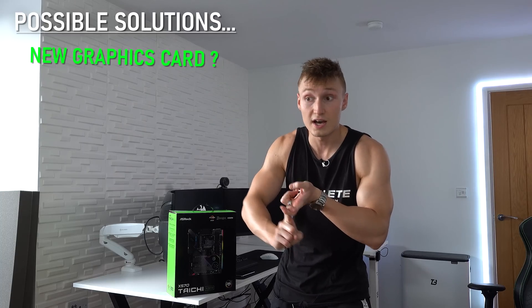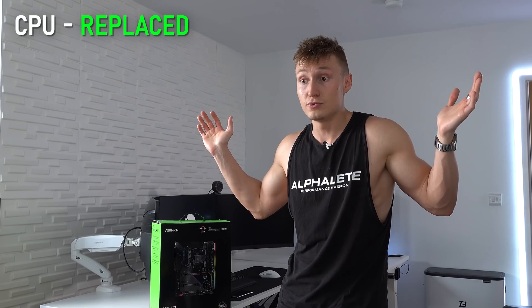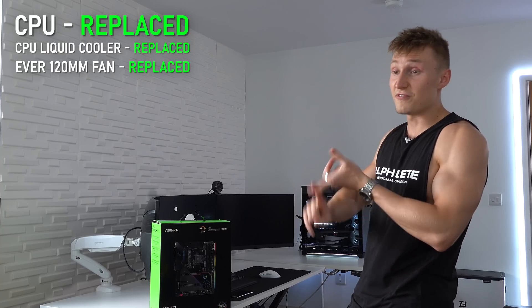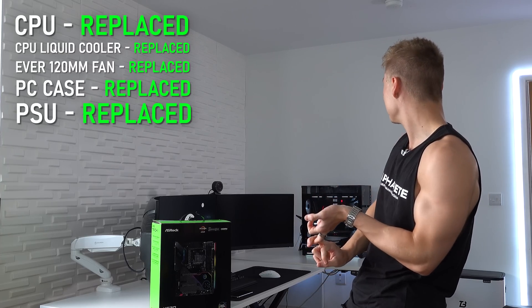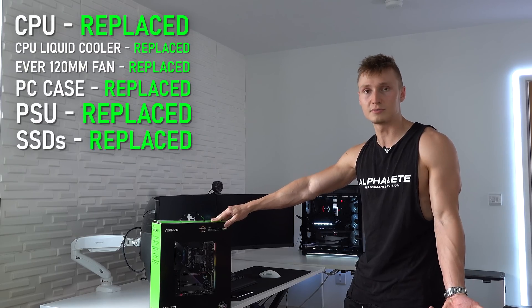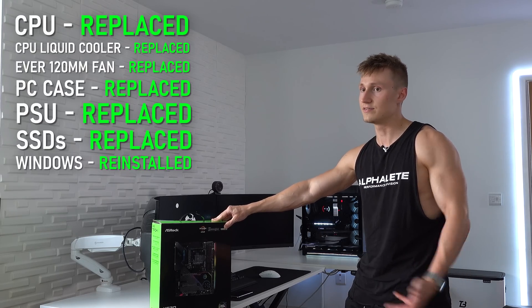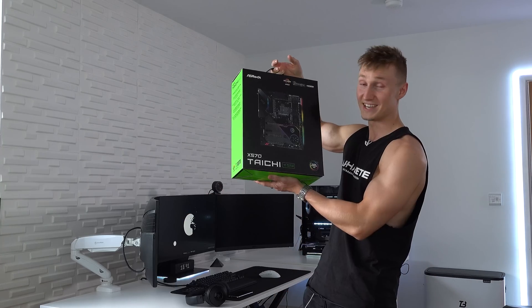If this doesn't fix it, I can either try a different graphics card or different RAM. I've already replaced the CPU, the liquid cooler, every fan, the PC case, the power supply, and all the storage drives. But I'm pretty sure it has to be hardware related because even after I reinstall Windows, the blue screens still come back. So we're on a mission to slowly get to the bottom of this.